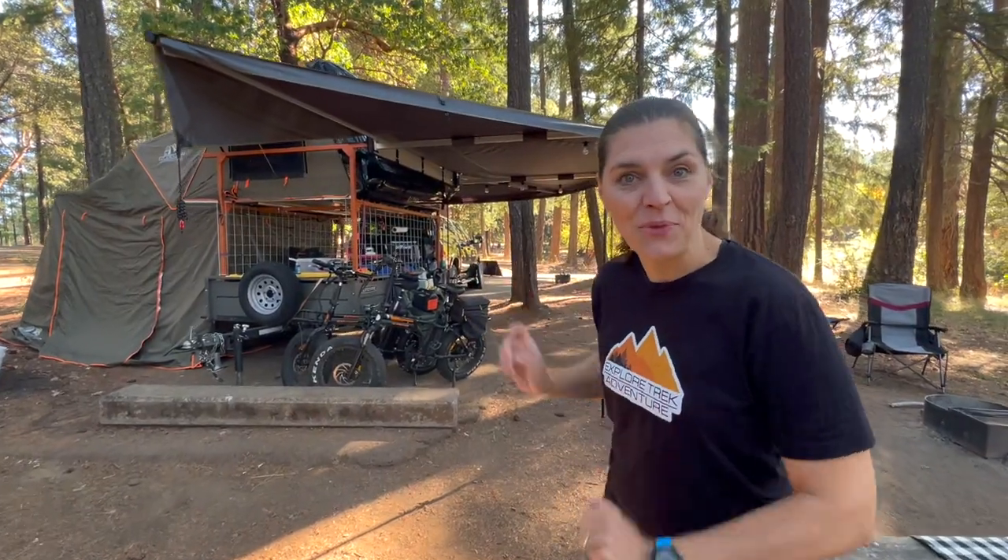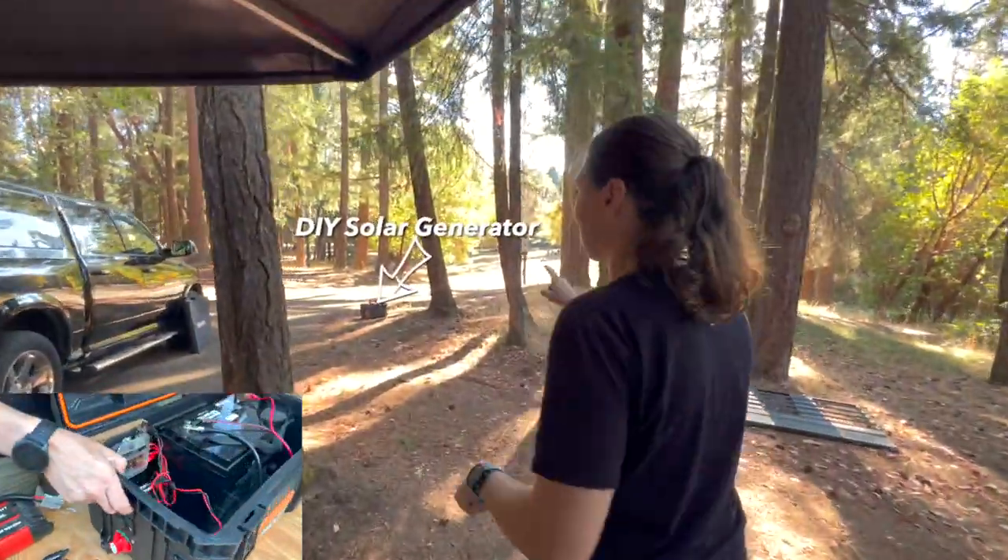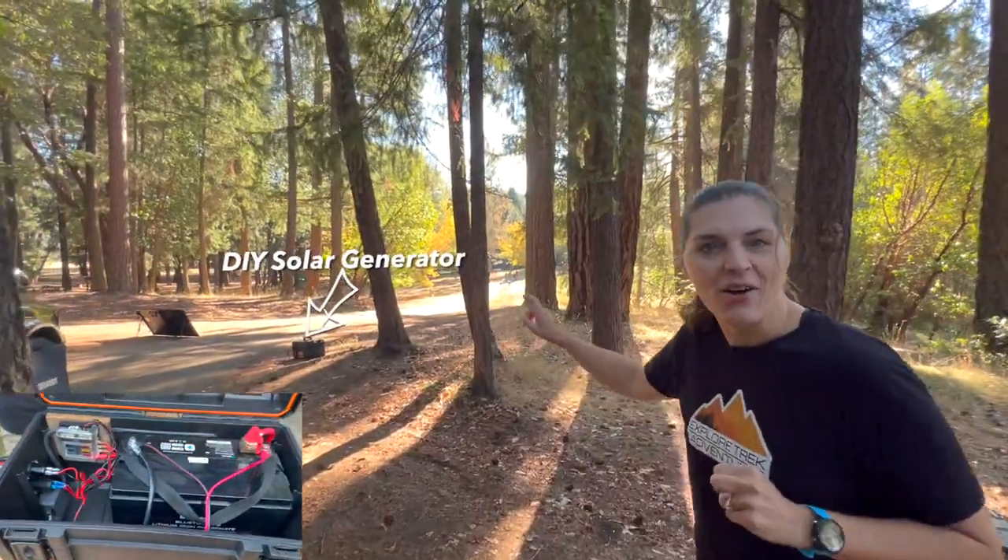This time we are camping in our rooftop tent and we are actually putting our battery box that Greg just built to use. It's catching some rays right now and charging it up.